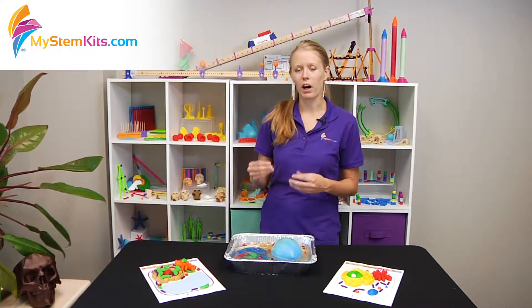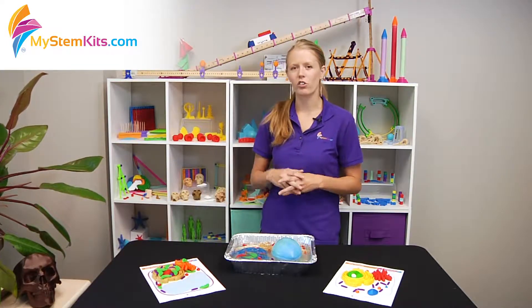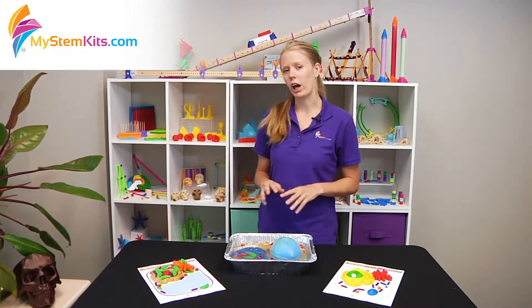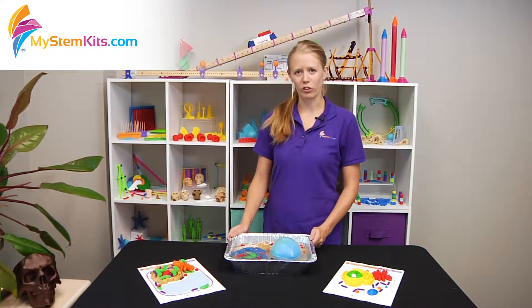The only way that it could possibly fit when these are all built to scale is if it's in three dimensions, and the best way to really show students how much more space you get is by literally building it in a third dimension using gelatin. So now we're going to hop over to my kitchen where I'm going to actually demonstrate how you would go about the process of engulfing your cell parts in gelatin to create a three-dimensional cell.